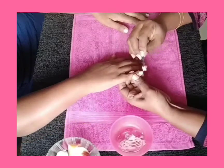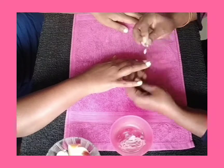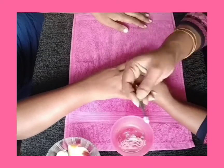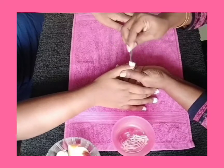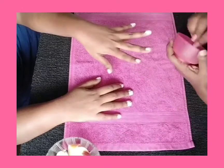Baking soda is very good to remove dead cells. It's a good exfoliator and it softens the cuticles. Toothpaste is a whitening agent and it cleans and removes the stains in our nails. Do not forget to apply on the inner side of the nails.